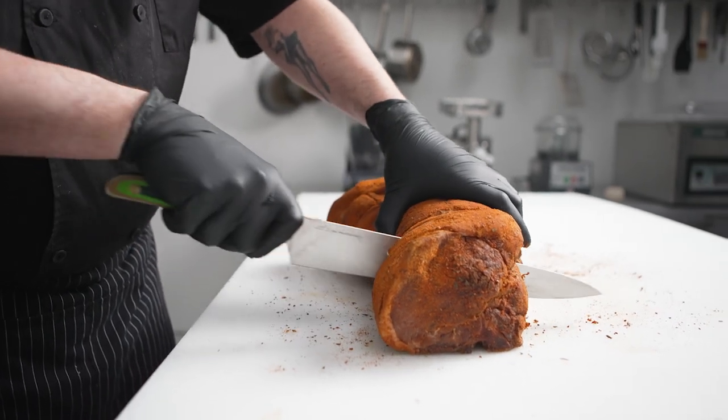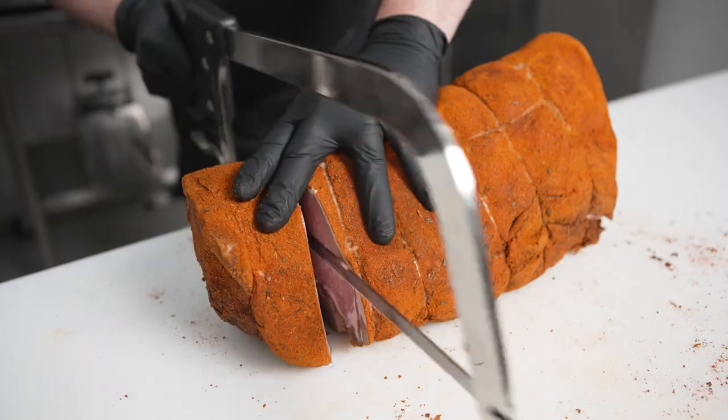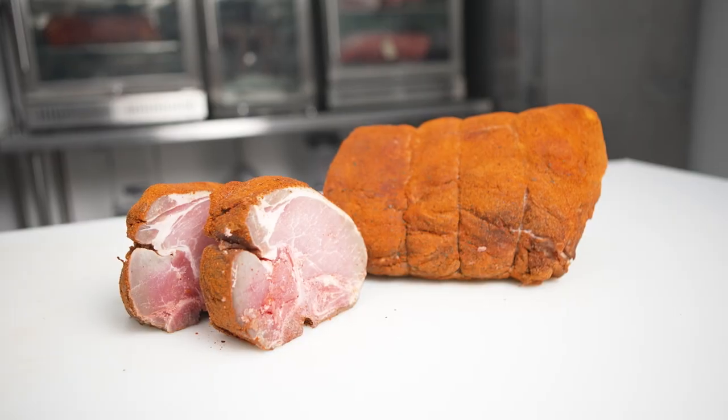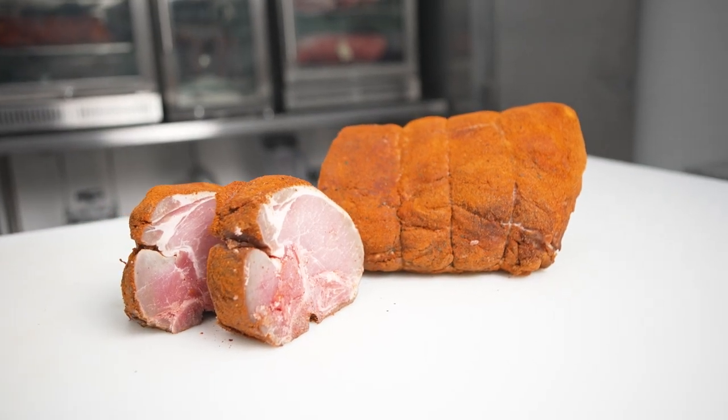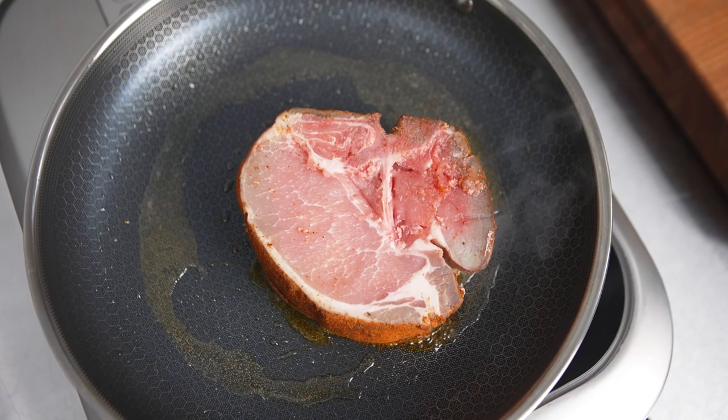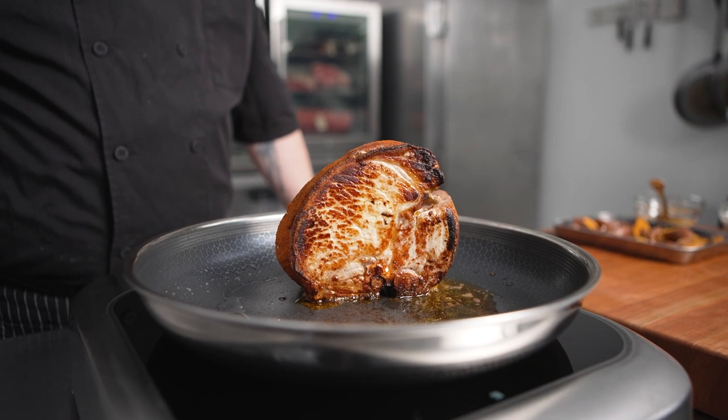In a food service environment we have the ability to take these Tyson Fresh Meats food service bone-in pork racks and fabricate single or double chops. We can also roast the rack whole or isolate the tenderloin and the T-bones. Additionally, we have the ability to bone this out completely and have a beautiful boneless pork loin.